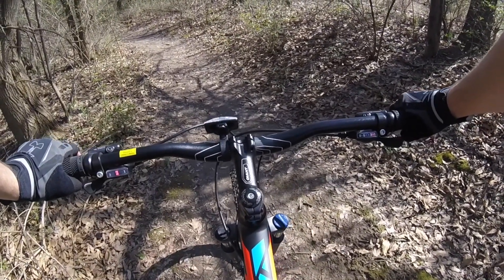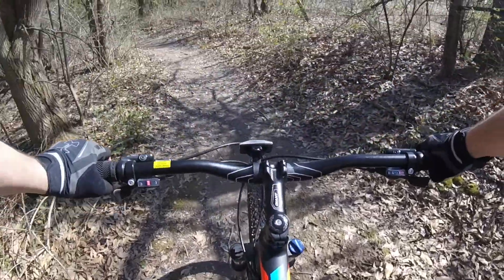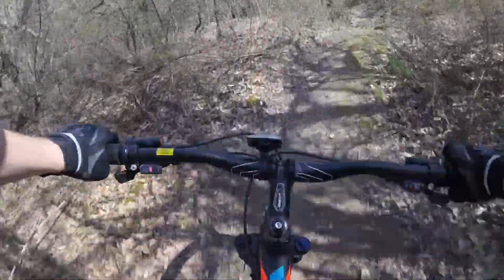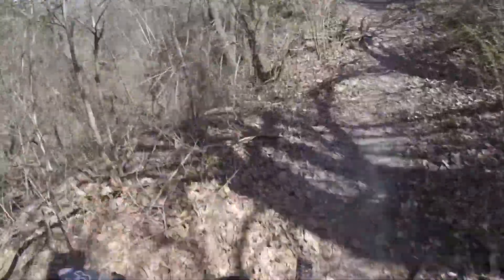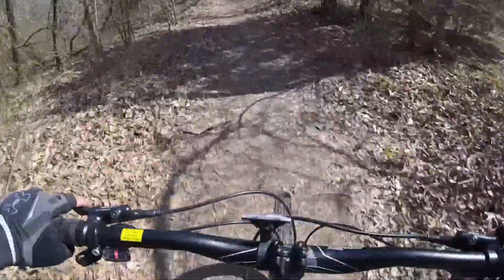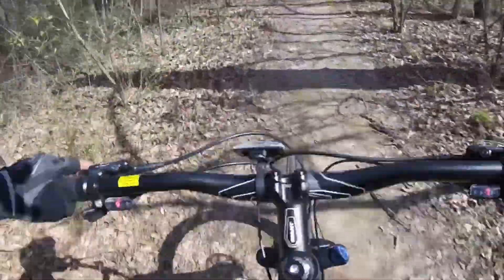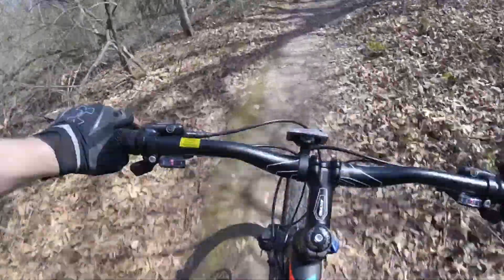I love these pedals — I would highly suggest upgrading from the stock pedals to a newer flat version like these. There's a tree down up here if I remember right. Let's see if we can make it around it — looks like they already moved it, which is good. Let's get some speed.